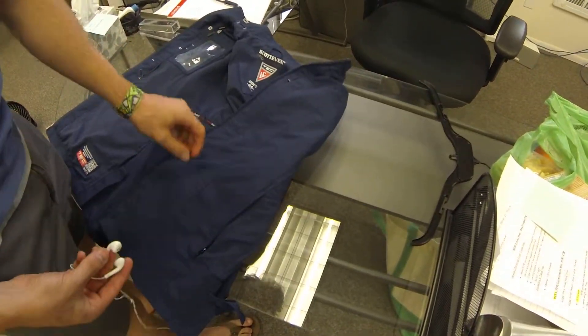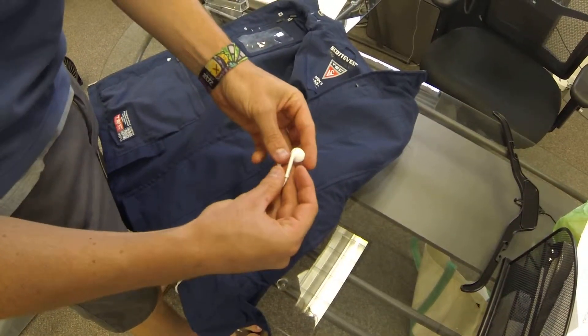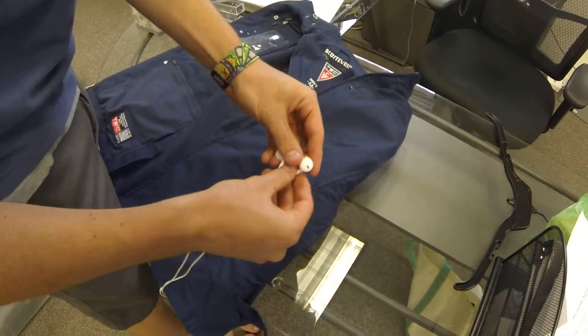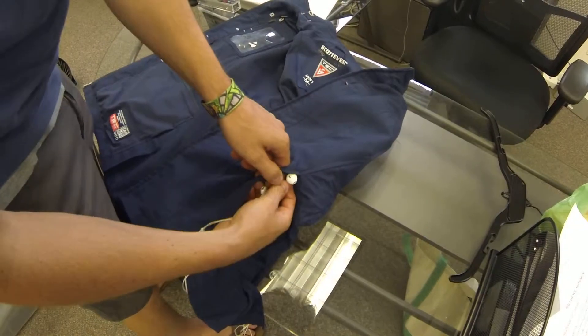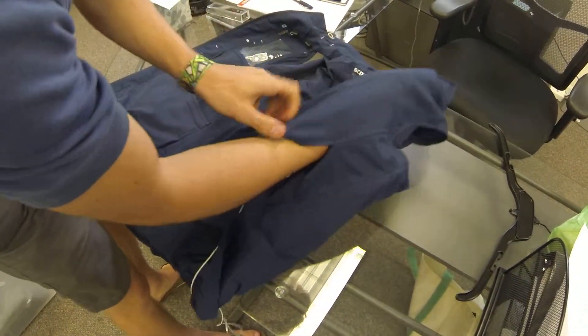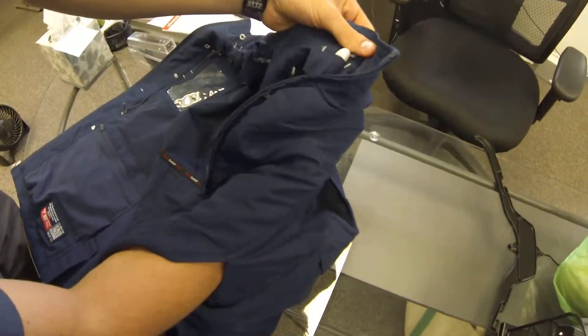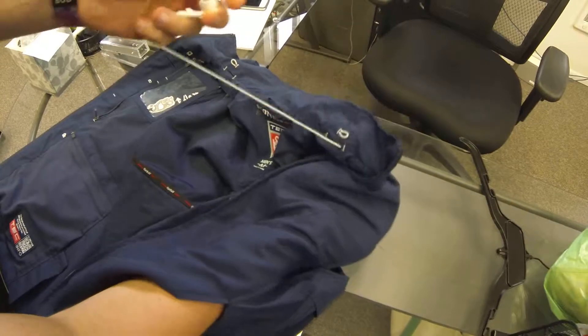First thing, you go into the left — when wearing — exterior hand warmer pocket. I'm going to grab the left headphone and keep that one on my index finger. I'm going to go just straight up towards the collar, and then find the personal area network opening there.